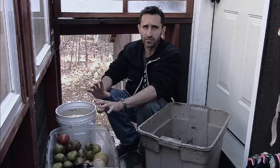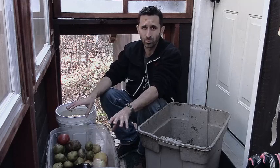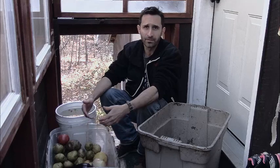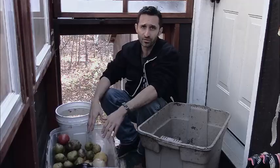I used to go dumpster diving all the time — it was wonderful. I got hundreds and hundreds if not thousands of dollars worth of free organic produce out of the dumpster. I got out of the habit because things just got chaotic with my boy starting school and everything, but today is my first day back and it was a really good score.